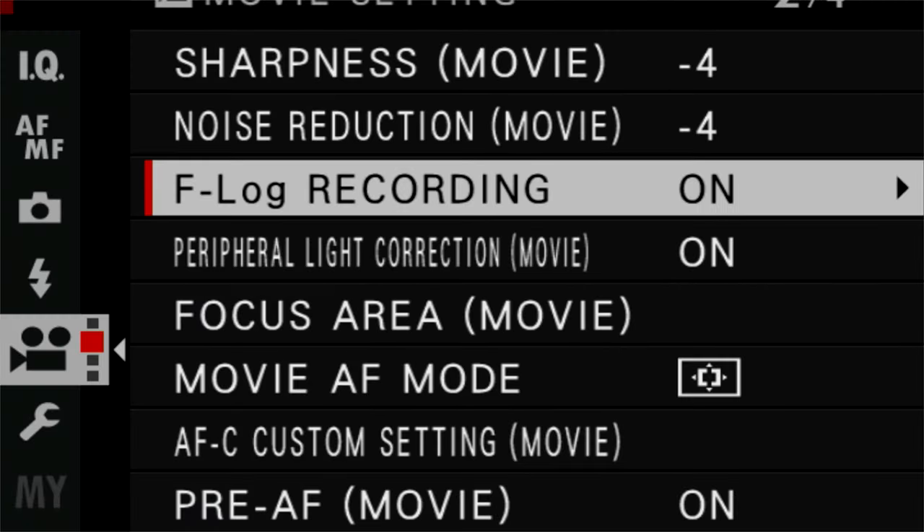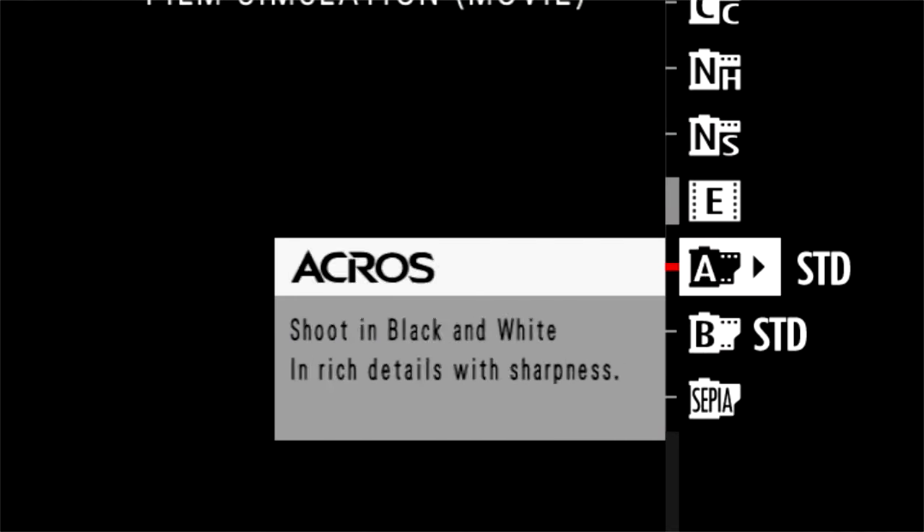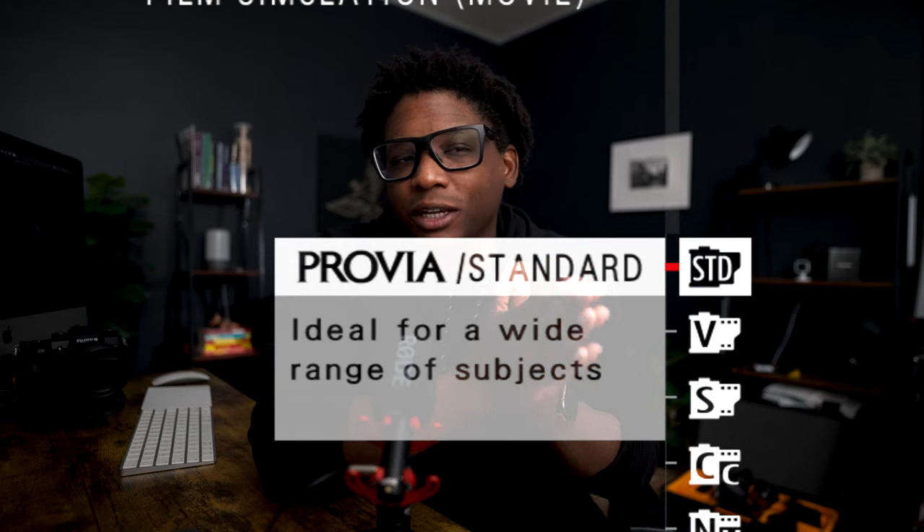For videography, the X-H1 takes the cake if you're looking for an easy-to-use system equipped with a log profile. The X-H1 also has the Eterna profile, which I hardly ever use, but I will be using it soon to learn how to expose and grade that profile. I equate the X-H1's Eterna and log profiles to the Sony a7 III with S-Log2 and a cine tone. When shooting photography with the X-H1, I use the Eterna profile for the muted, desaturated look — unless I'm shooting real estate, where I stick with the Provia standard profile.